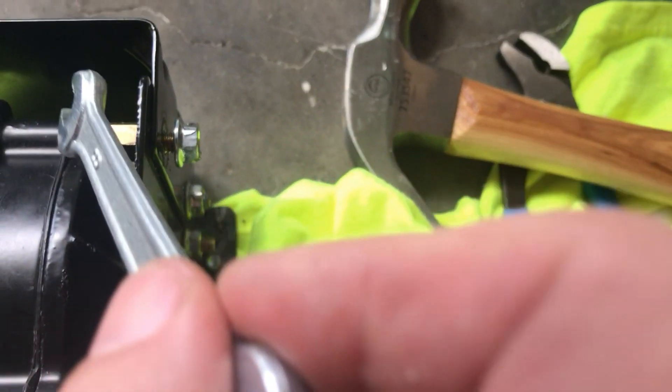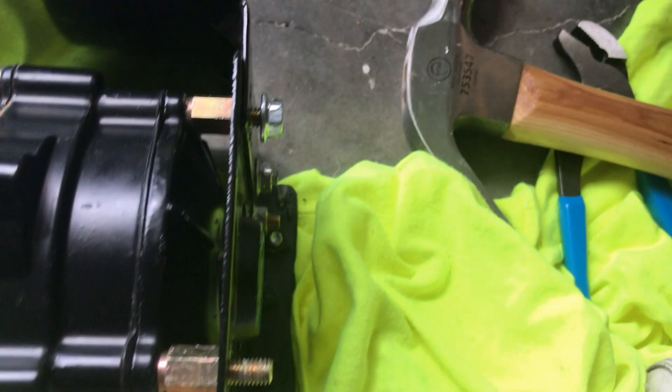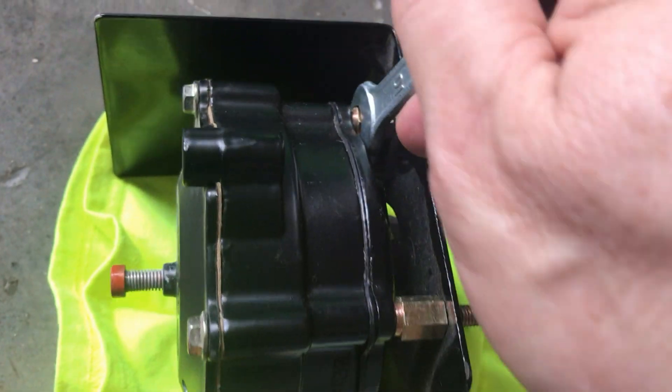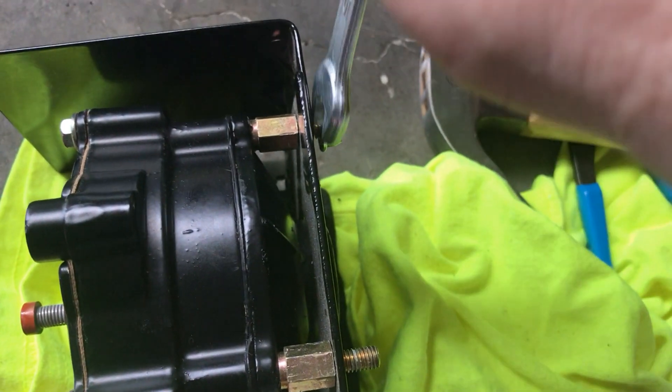What you do is get the wrench, loosen it this way, and then the opposite way — turn the bolt. Then they come off fairly easily. Just get in here with the wrench, loosen it this way, then come around and turn the bolt the other way.